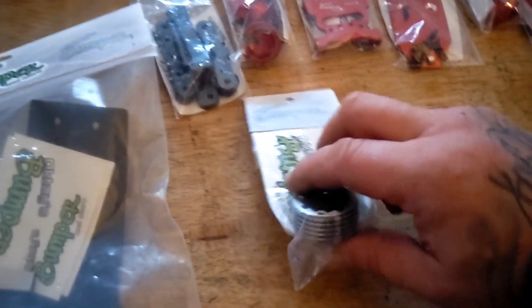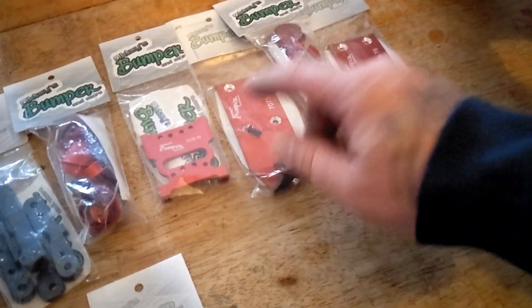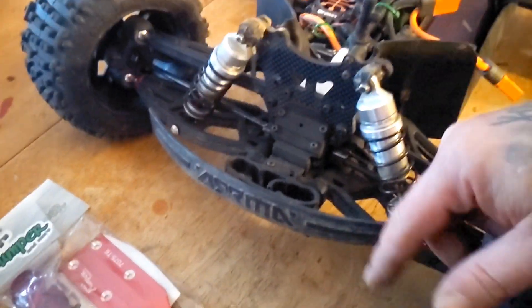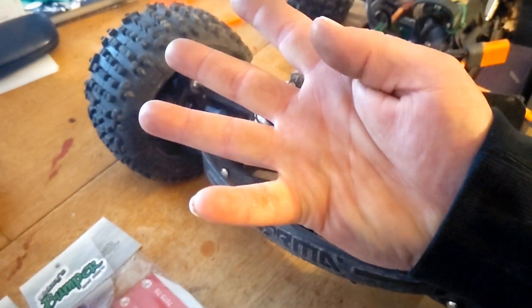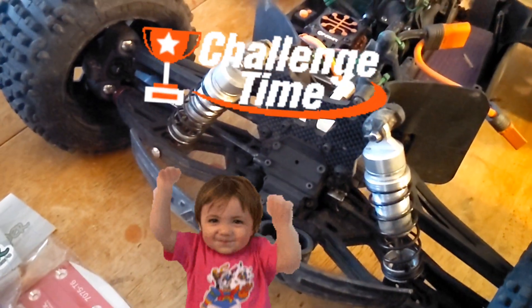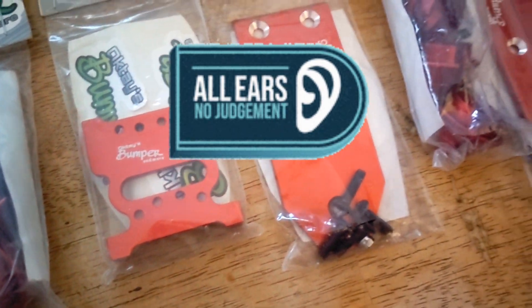Hinge pin holders, bumpers, differentials, shock cap retainers, differential on the front, skid plates — we're going to put all these goodies on here. I also got a bunch of parts coming from RC All-Wheel Drive to put on another car, and we're going to compare them. Which car's better? Which parts last better? Are they all the same? Which ones are more expensive and which ones hold up better? These are all 7075 T6, every one of them.